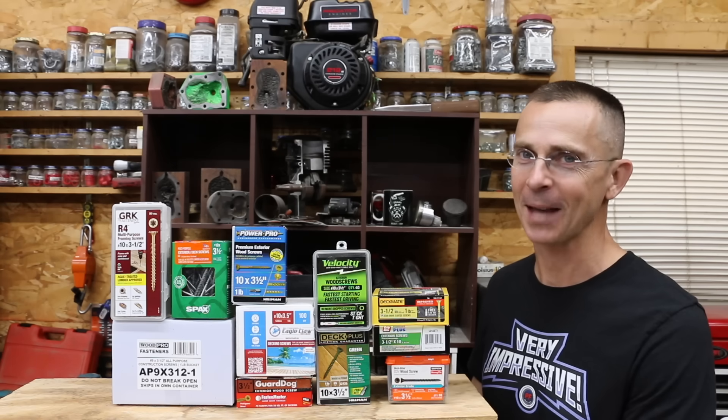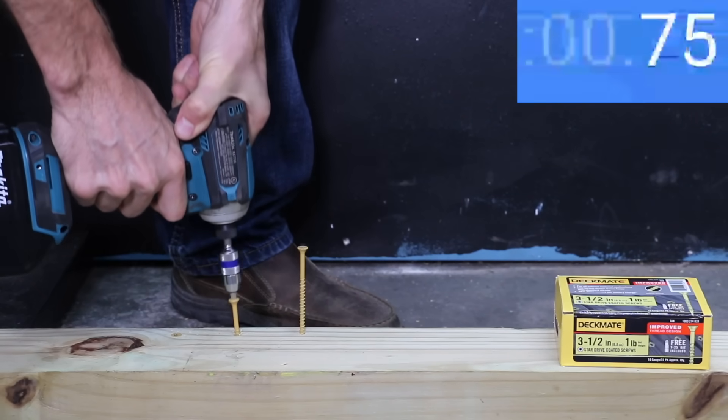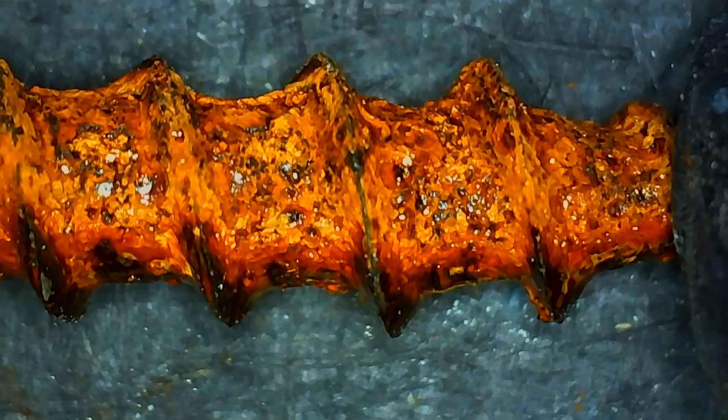Imagine you're about to spend $10,000 to $20,000 to have a deck built. Does it really matter which type of screw they use? Well, let's find out. We'll see which screw is easiest to install, which screw is the strongest, which brand has the best holding strength, and which screw is the most resistant to corrosion.